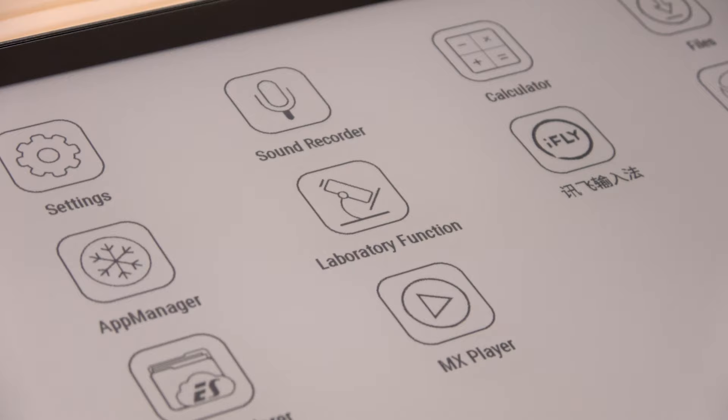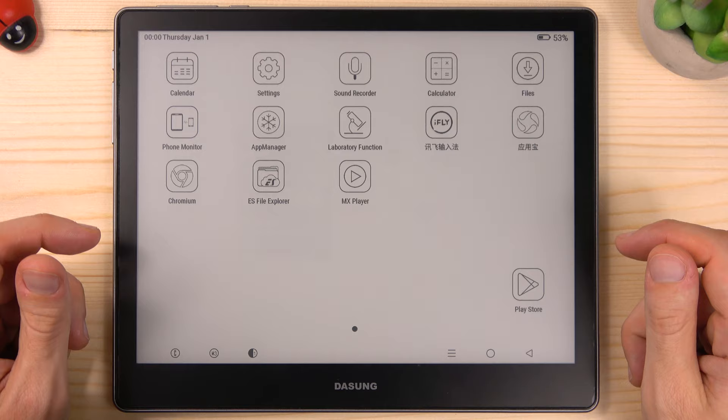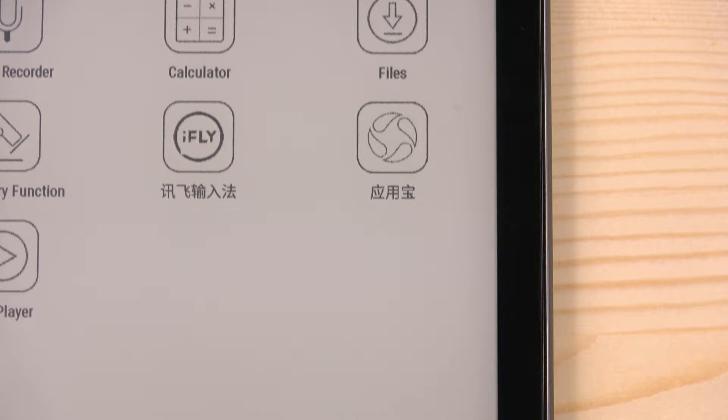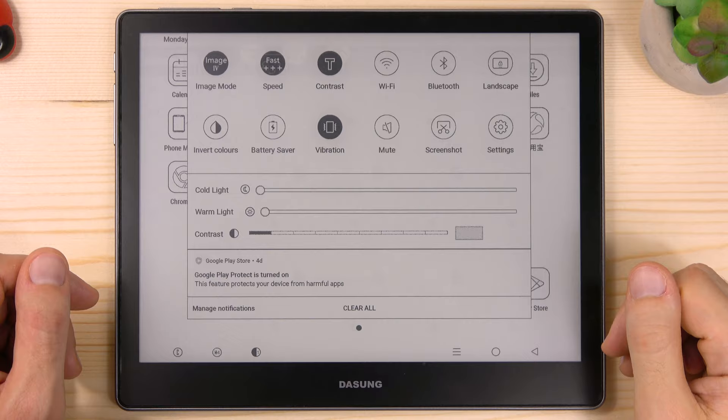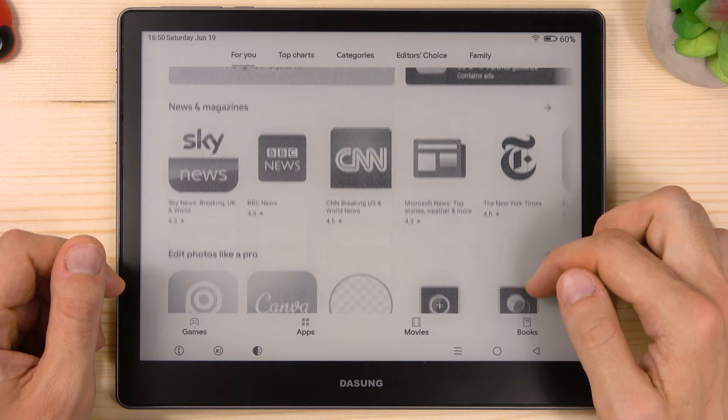Taking a look at the apps, I can see a very interesting icon. Can you see that too? Believe it or not — Google Play Store! And I'm so happy about that. A very good thing I love about this device is that it comes with an open Android system. You can safely install any apps from the official Google Play Store and use them.